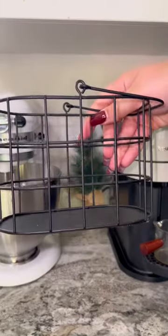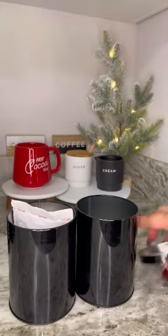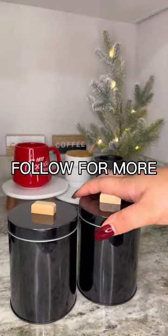Here's how I hide my cords and here's how I store my coffee. To finish this off, I'm putting my hot cocoa stuff in these black pantry containers from Target Dollar Spot.